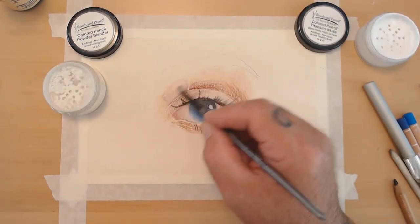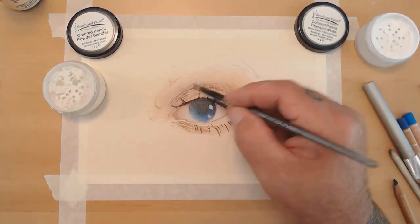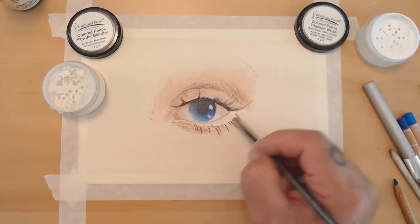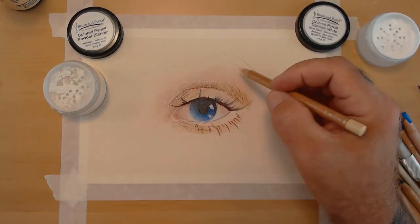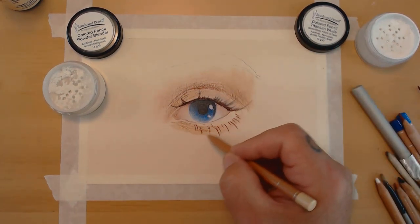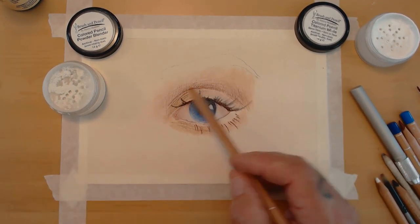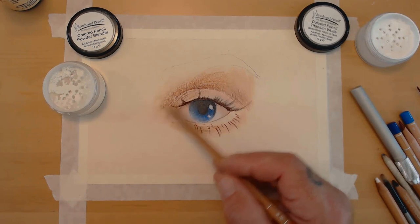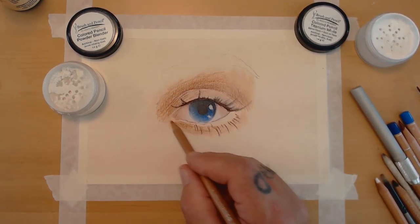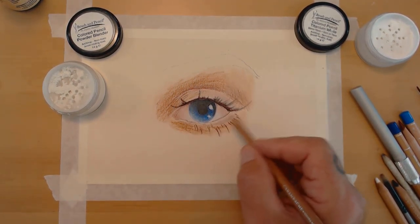You'll see me try the Brush and Pencil powder blender a couple more times, but all it does is push the wax around — it doesn't blend like I wanted. No matter what I tried, with such a waxy base they just would not blend on the 600 paper. I probably should have had eight to ten layers down to build up all my values, but this was an experiment, so it's lots of fun trying different things.